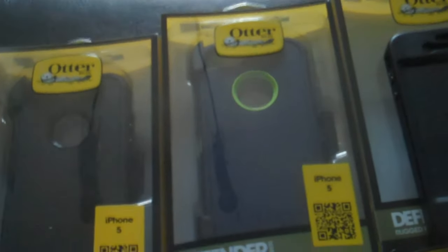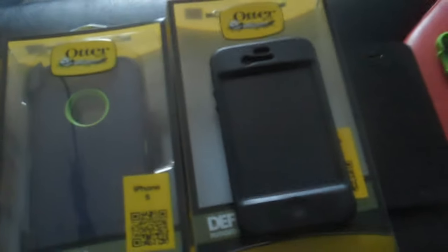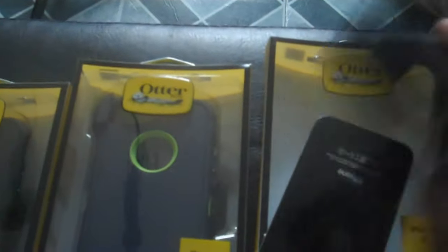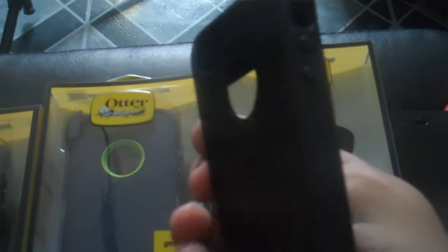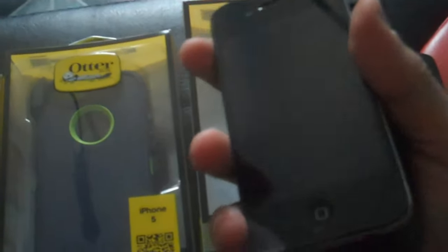Today we're going to be reviewing the OtterBox Defender for the iPhone 5. Compared to the old OtterBox I had for the iPhone 4, which is right here — as you can see this is just a piece of silicone, so it's not that much protection. But it's amazing because I dropped this phone a kajillion times and it didn't break even once, so I stuck to the OtterBox.